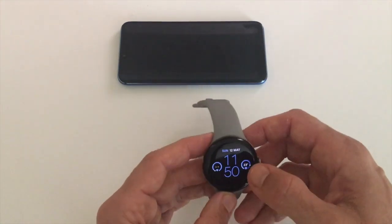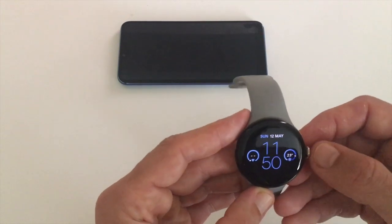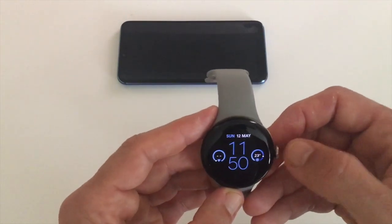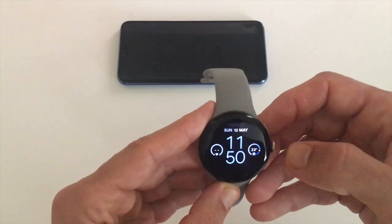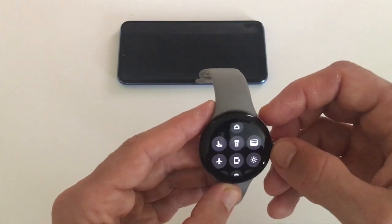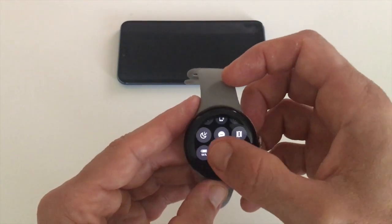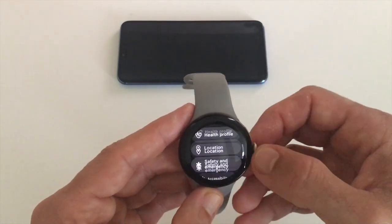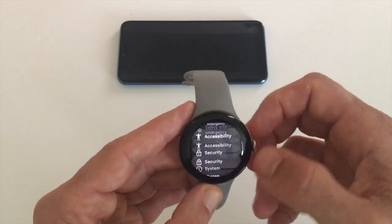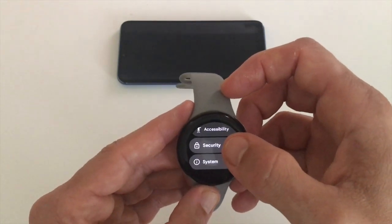At the moment on my watch it's set to off. To get to the feature settings, swipe down so you can see the menu, then choose the settings icon. Here you have different options — find the one that says Security. It's the second one from the bottom.